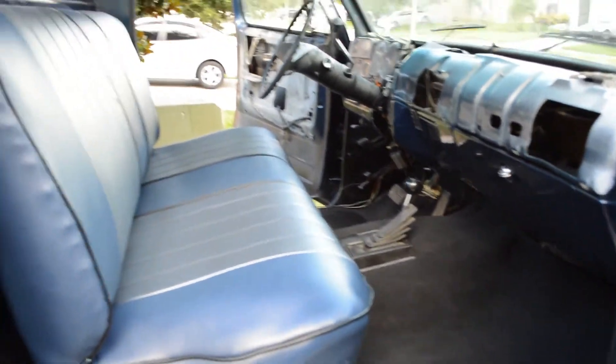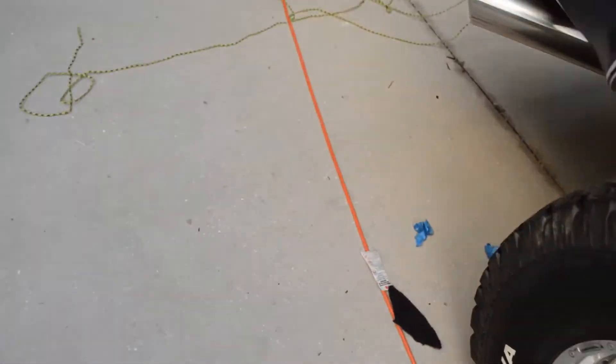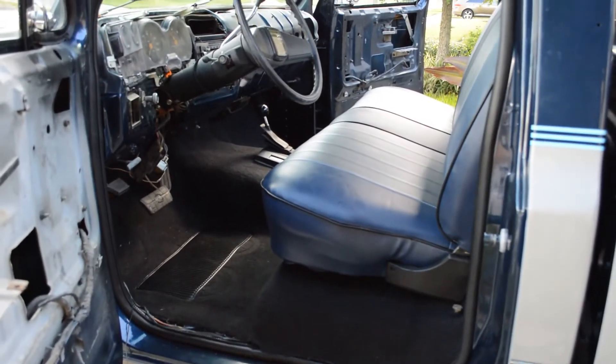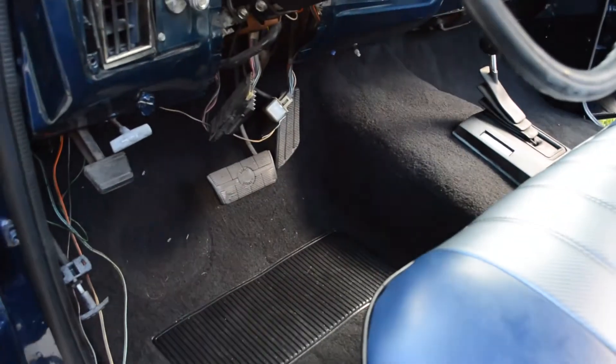It's coming along, got the seat in now. You can see the pieces I cut — I kept cutting thin so I didn't cut too short. The sill plates will go right here. That's kind of where we're at — let's see how it wears. I still gotta get some floor mats in here.